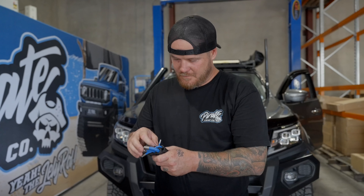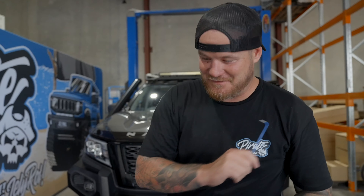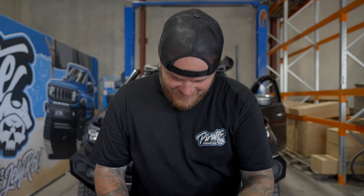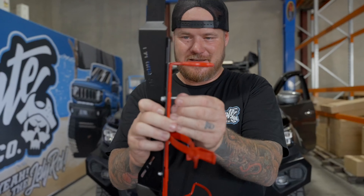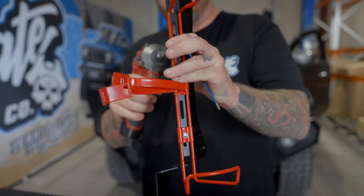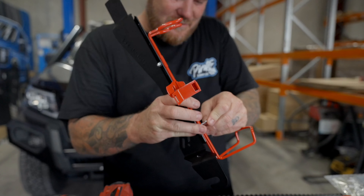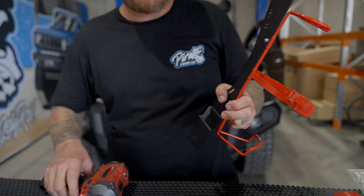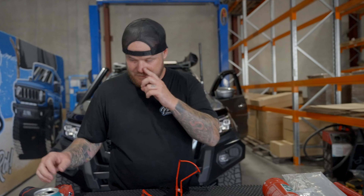Bolt and washer straight through there — this is the top. We're going to go into here, get ourselves another washer and another nut. I actually genuinely grabbed the wrong Allen key out — that's clearly not a 3mm Allen key. So we'll go back to the trusty drawer.